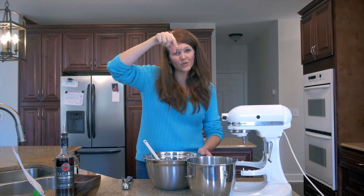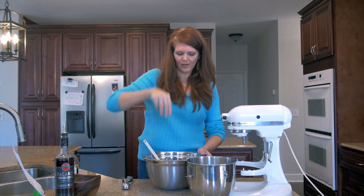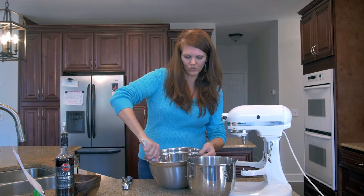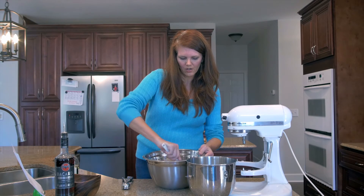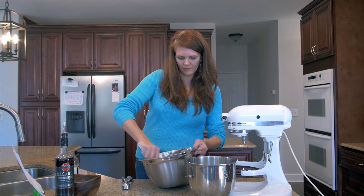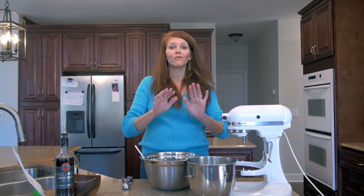That goes into our coconut along with some vanilla — about a teaspoon — and then a good pinch of salt. Remember that a pinch of salt is not just with two fingers but with all your fingers. We want to taste our food, just like you use salt in a cake, we're gonna use salt in our macaroons.